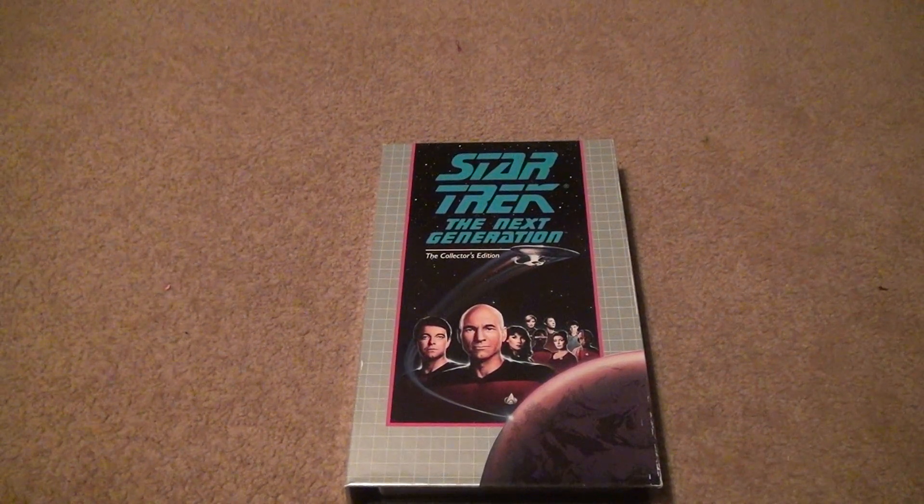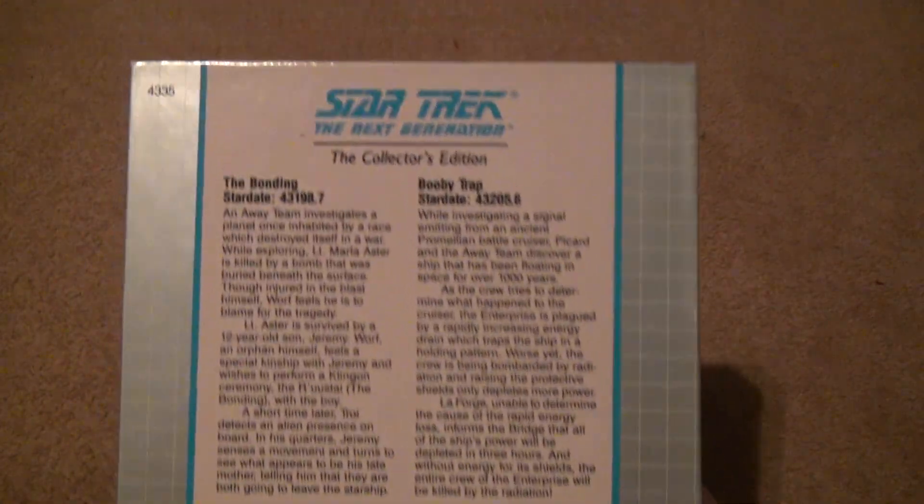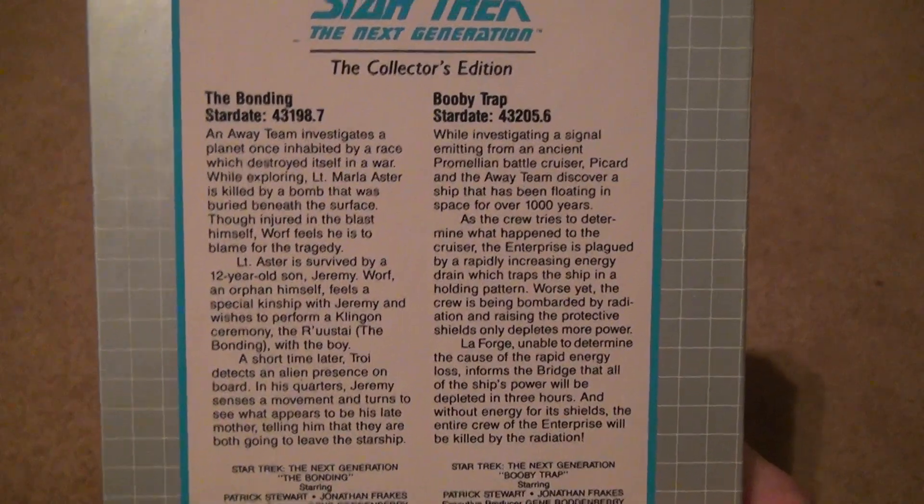Star Trek: The Next Generation Season 3 Collector's Edition VHS — The Bonding and Booby Trap. Here it is, with descriptions and star dates on there.